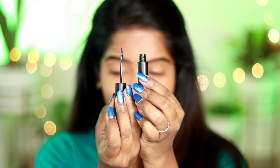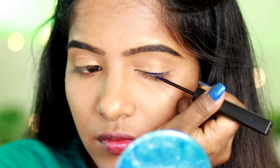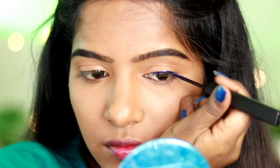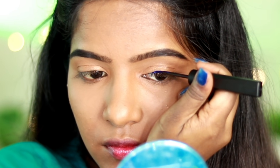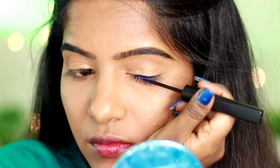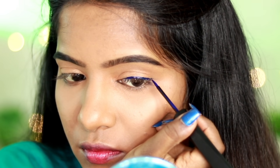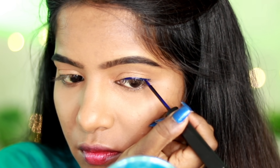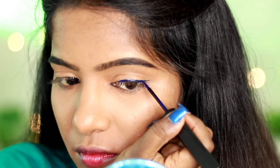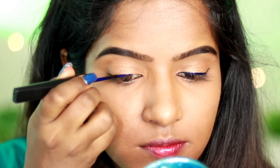I will now apply the color eyeliner — the liquid liner. I start with the first blue color. For this outfit, it is a royal blue. We are going for a blue and green eyeliner combination. I apply the blue liner first with a medium-sized flick, creating a dual-tone look. You can also choose green. The blue one is neutral and has a beautiful dual-color finish.